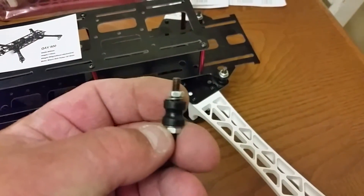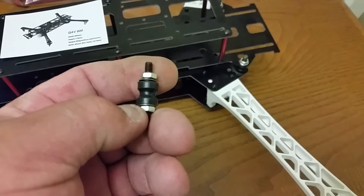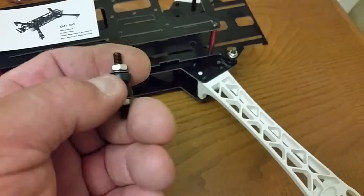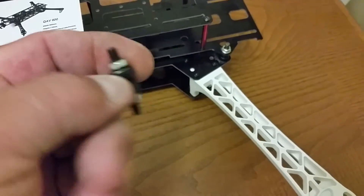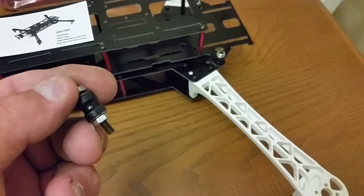Hobby King had these — there were five of them in a pack, and I think it was like five or six bucks. They're flexible. I wasn't sure if they were as good as the QAV500 ones, and I'm sure they're not, but I figured I'd give them a shot.